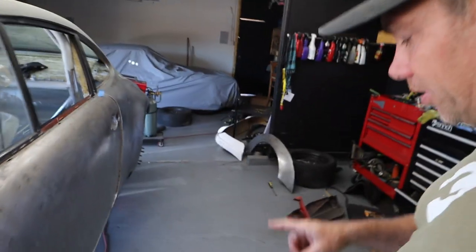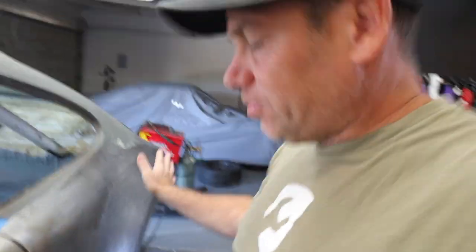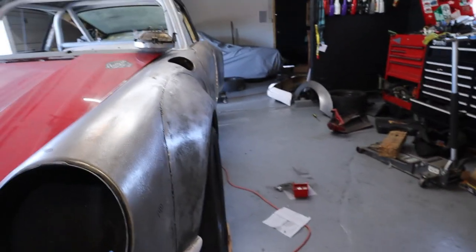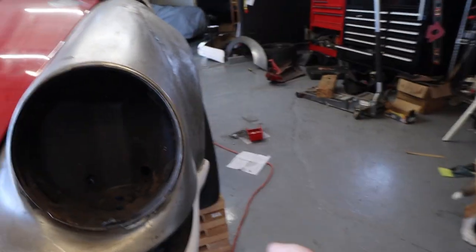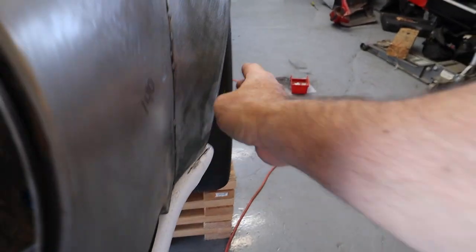If you watched the last episode of the show, you would have seen these lovely rear ST flares go on, and now it's time to do the front. Here's the problem. Let me show you what a perfect flare looks like, which is this. See how that's lovely and it's like dipping in and it matches the bumper perfectly.